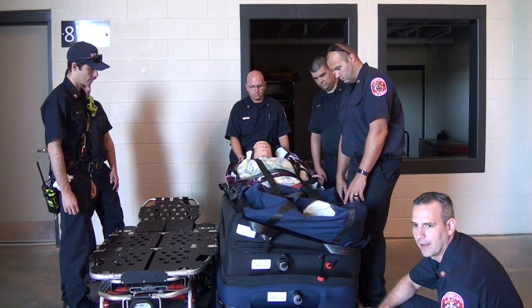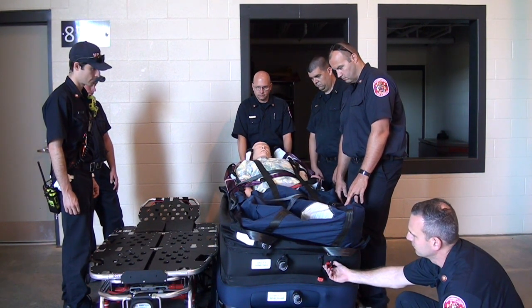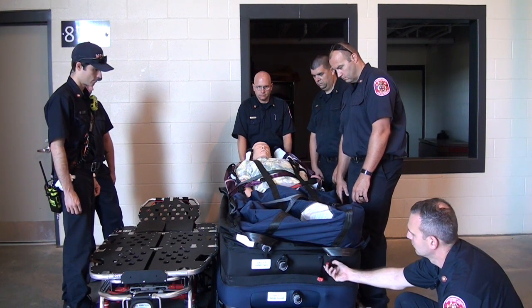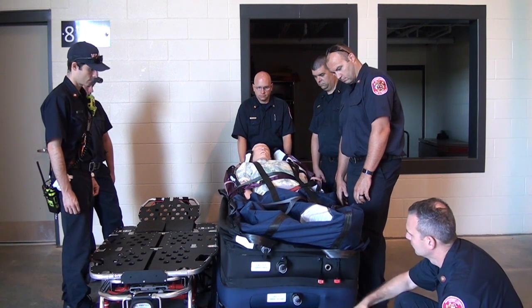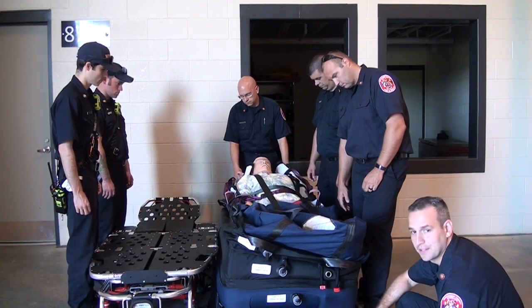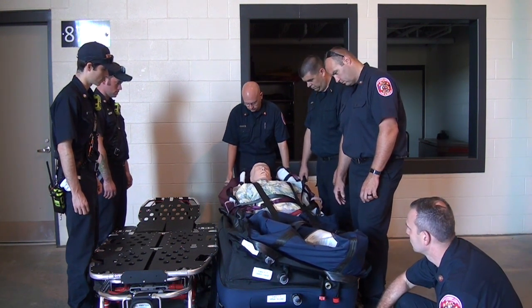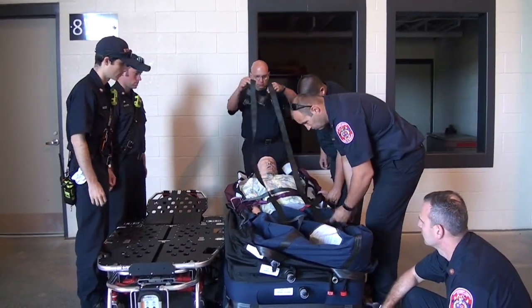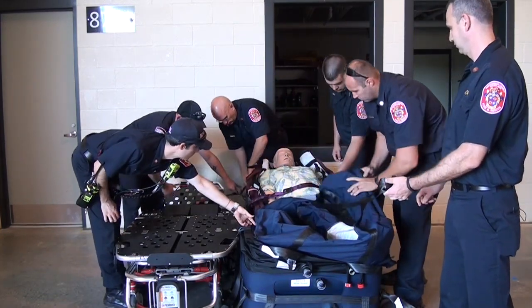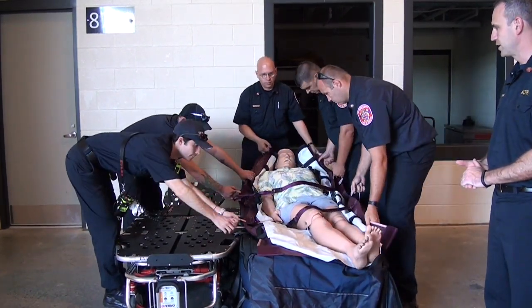You can see how it doesn't deflate evenly, which is why we have the providers on either side of the device. Once chamber four is completely deflated, we do the same thing for chamber three. We've left the pillow at the patient's head inflated so that we keep them in a slightly upright position and don't create any trouble breathing. We remove all the straps and we're ready to transfer our patient to the stretcher.